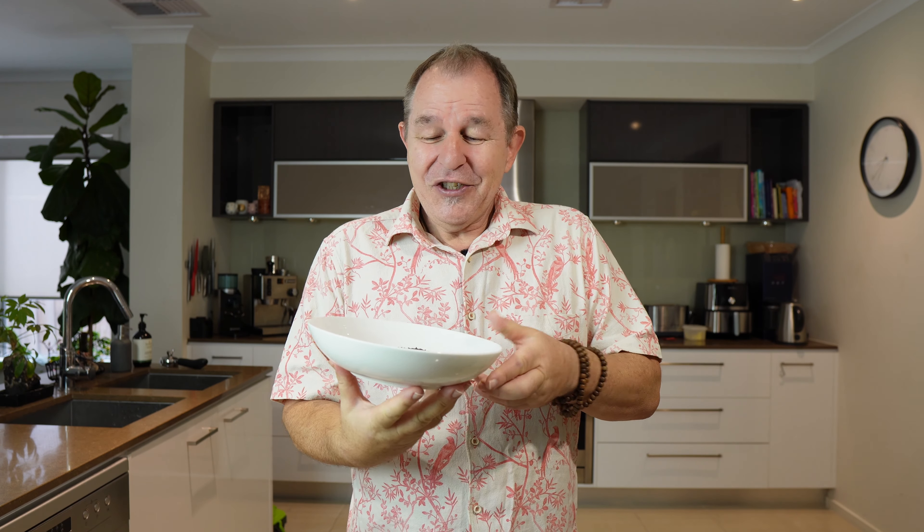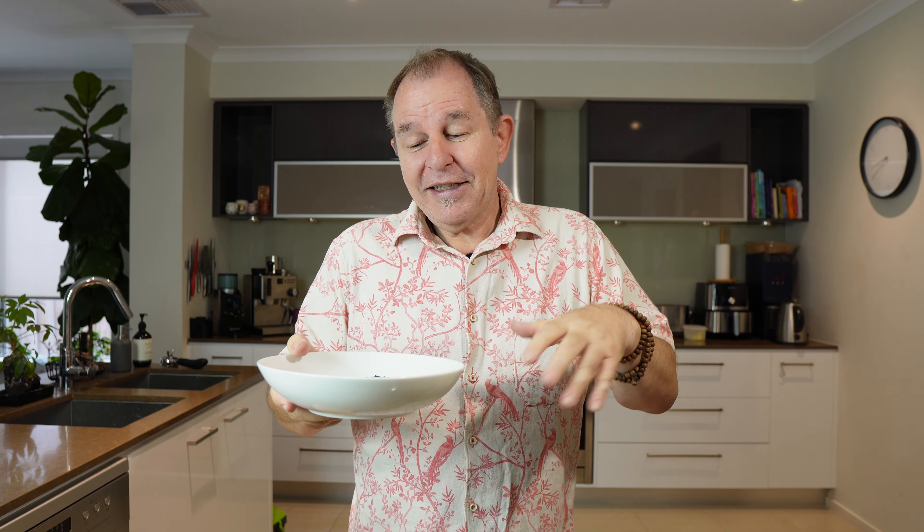I've heard many people say that it needs to be soaked overnight or for hours. Well, I just feel that can't be the most optimal way of cooking black rice, so I've come up with a technique that will have this from packet to cooked in 15 minutes.